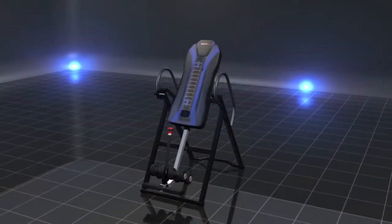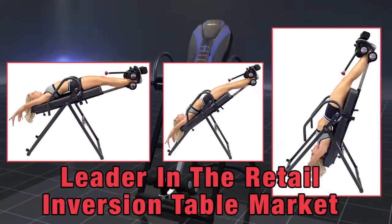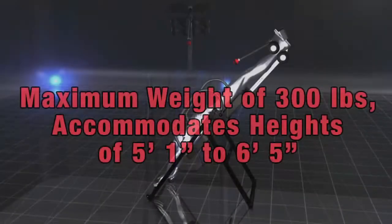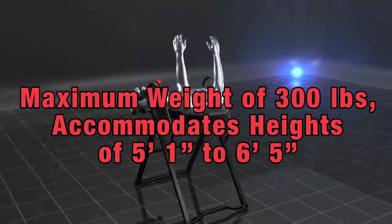With all the other tables to choose from, there's a reason why we are the leader in the retail inversion table market — innovative and easy to operate designs with continually improving features, holding a maximum weight of 300 pounds and accommodating heights from 5 foot 1 to 6 foot 5.